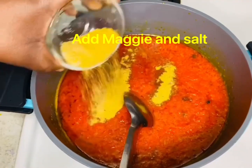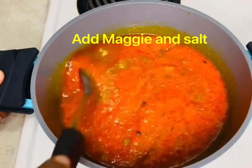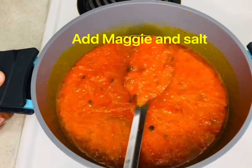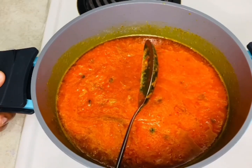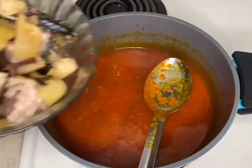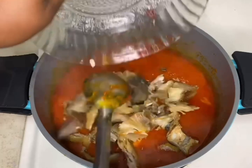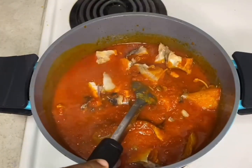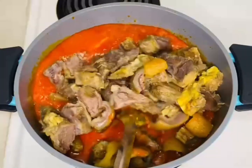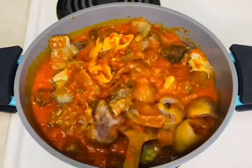I've added the pepper and I'm adding some seasoning. I'm going to allow this to cook for about 20 minutes before adding the meat and the fish. Now I'm adding the meat and fish — first I added the fish, and next I'm going to add the meat. I'll mix it all together and allow it to cook for another 10 to 15 minutes.